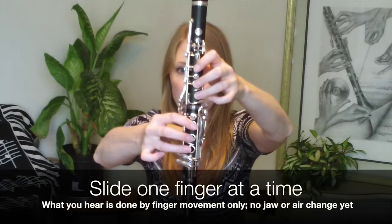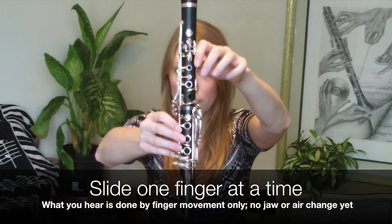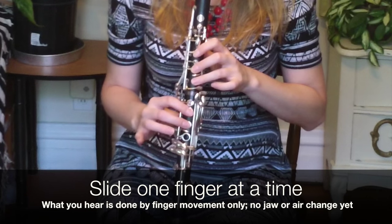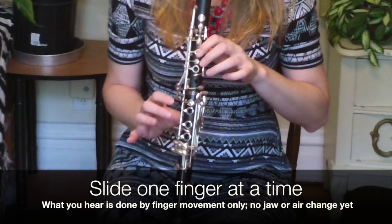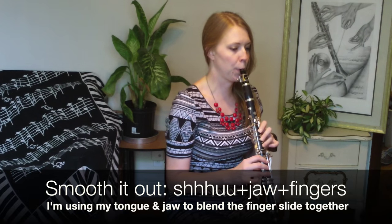Now for the slide. Start at D and one by one slide one finger at a time. Now take what you did to high C and apply it to this slide to help blend the notes together.